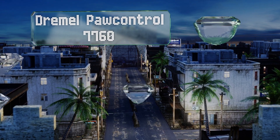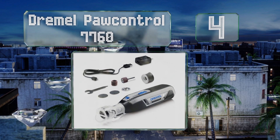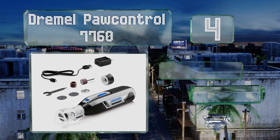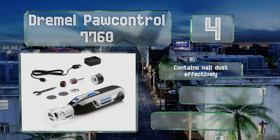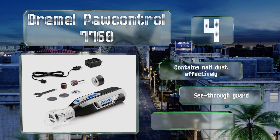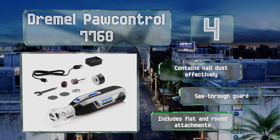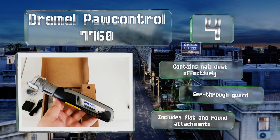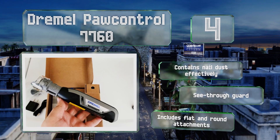At number four, with four speed settings, the Dremel PawControl 7760 is one of the most adjustable options on the market, so it works well for dogs large and small as well as skittish and calm. It's rechargeable via any USB port and has a very long-lasting battery. It contains nail dust effectively and includes a see-through guard and both flat and round attachments.